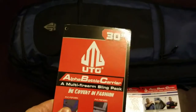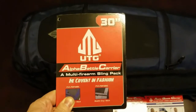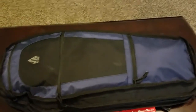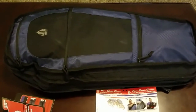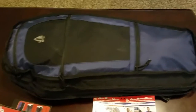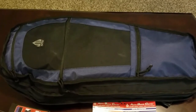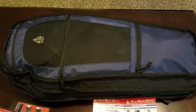This is my review of the UTG Alpha Battle Carrier Multi-Firearm Sling Pack. I've been looking at different types of covert style rifle bags for a while because I don't particularly like people knowing when I'm taking guns to and from my car. I live in an area with a lot of drug addicts and some less desirable type of people.